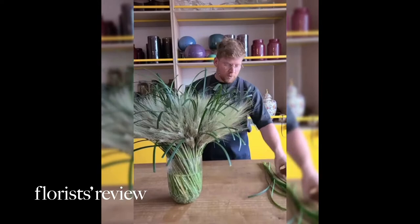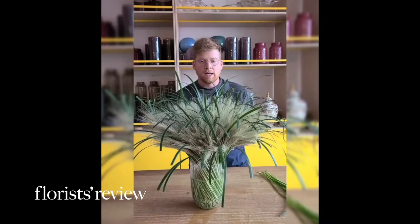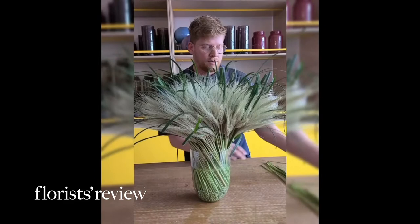I basically started inserting my stems and turned the vase, doing that for all of the stems. I go in the opposite direction like this and then turn the vase. If I put a stem in the opposite direction, I turn the vase to the left and put my stem of lily grass to the left.